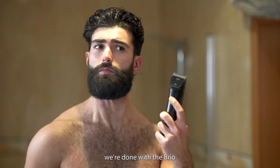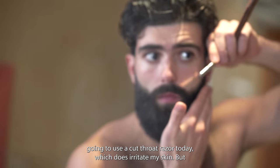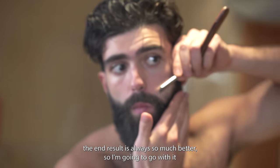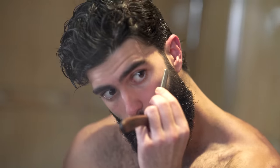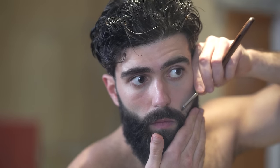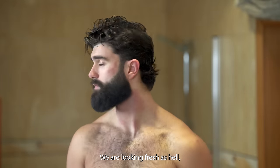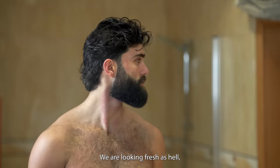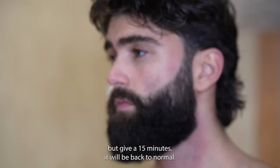We're done with the Brio. Then all that's left is shaving with your preferred method. I'm going to use a cut throat razor today which does irritate my skin, but the end result is always so much better so I'm going to go with it anyways. And that's the final look — we are looking fresh as hell. My skin is looking a little bit irritated from shaving but give it 15 minutes and it'll be back to normal.